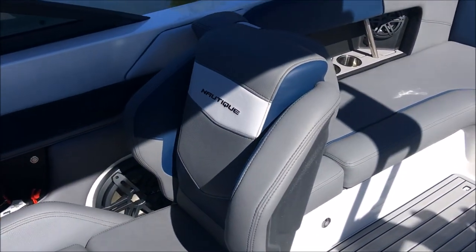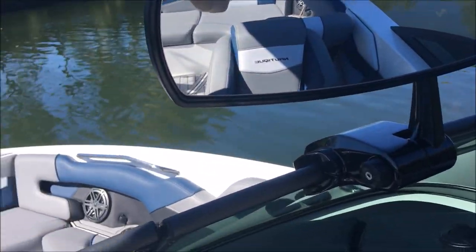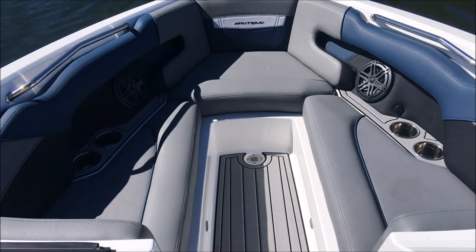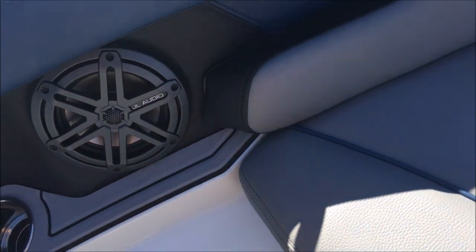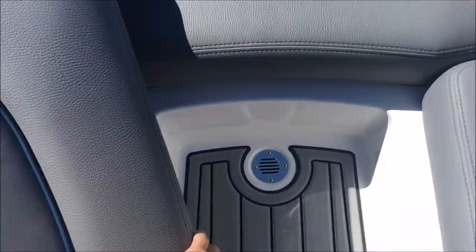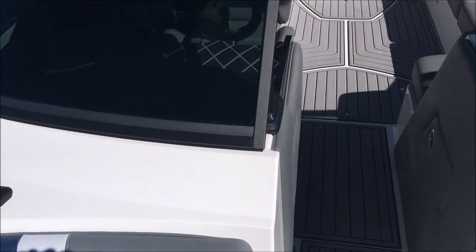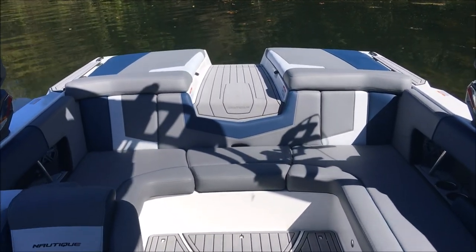Driver's seat has a nice tall seat back with a bolster — it slides and rotates. Nice full-size panoramic mirror. Up front, there's a nice elongated bow with plenty of room to stretch your legs. There are two more JL speakers and cup holders up front. Under each side of the bow cushion is storage — you can fit four fenders on one side, so some pretty good space up front. Standard is GPS speed control. Some really nice updates on this 230 — let's get the ballast tanks full and get some running footage for you.